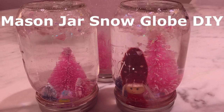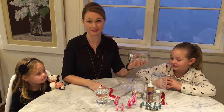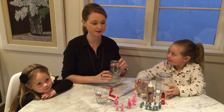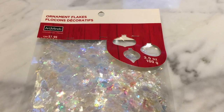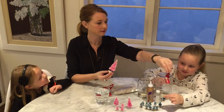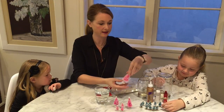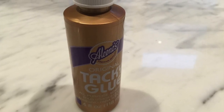We're going to show you the tips to make super easy mason jar snow globes. The first thing is what you're going to need: mason jars — we got three because we're each doing one, and three different sizes look good. You're also going to need some ornament flakes or glitter, figurines like trees and a little snow girl to glue in, glycerin, water, and glue.